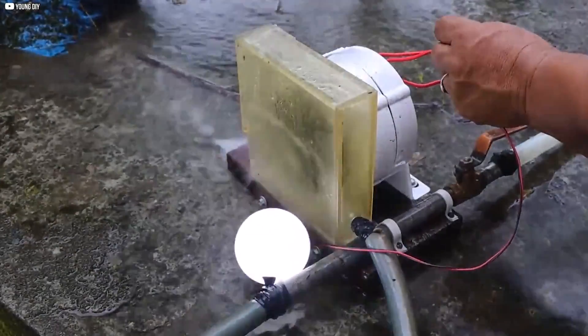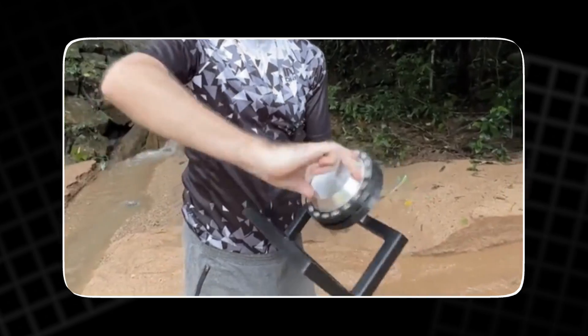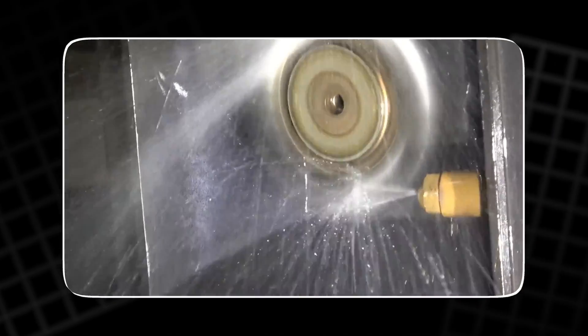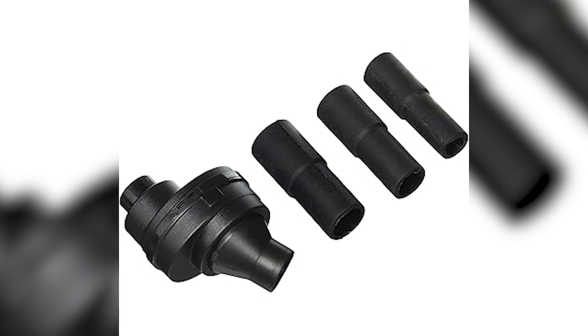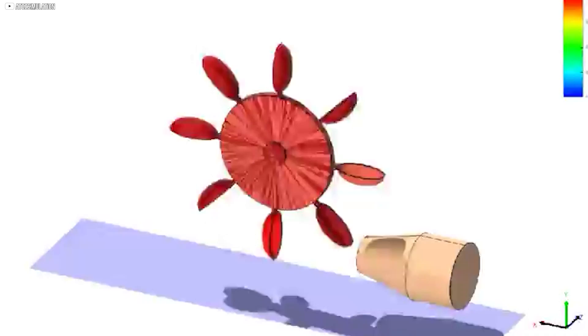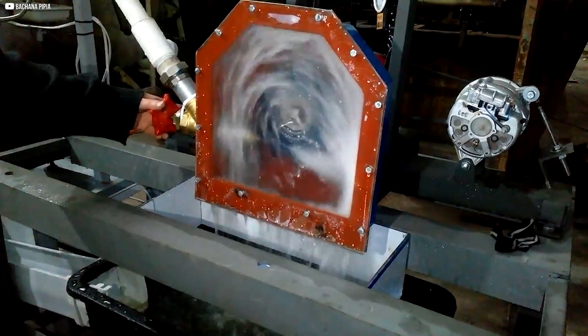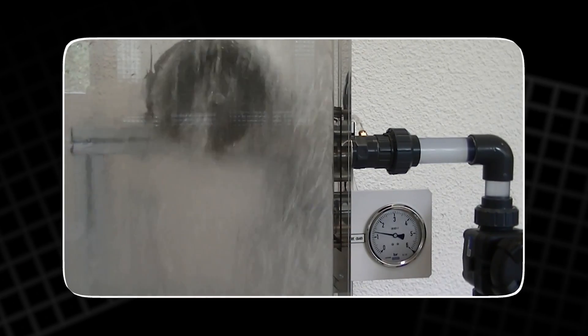The motor is robust, and its ability to generate mechanical energy from water flow is crucial for the system's success. Next, we have the injectors. The kit includes six different injectors, each with varying diameters. The size of the injector you choose depends on the stream's water flow rate and the pressure you need to generate electricity. By selecting the appropriate injector, you can optimize the system's energy output. The injectors control how much water is directed towards the turbine blades, ultimately influencing overall performance.